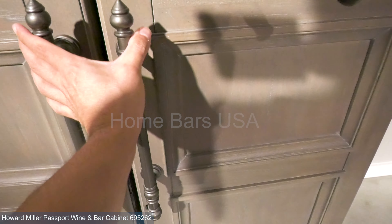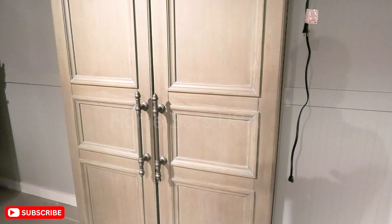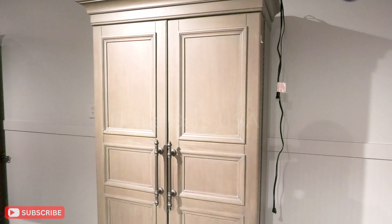Hit that like button if you're as excited as we are about this fantastic cabinet. And remember to subscribe for more insights into top-notch home decor and furnishings.